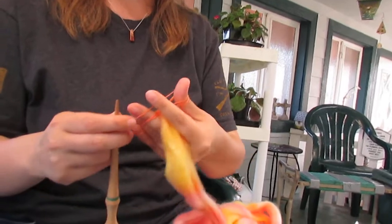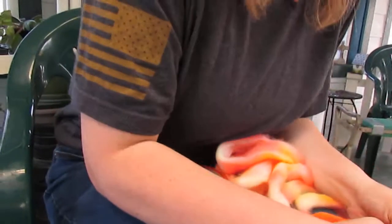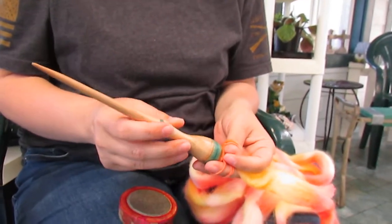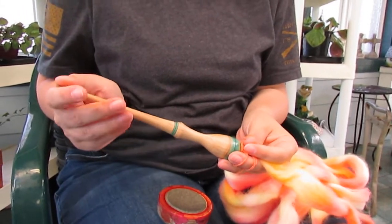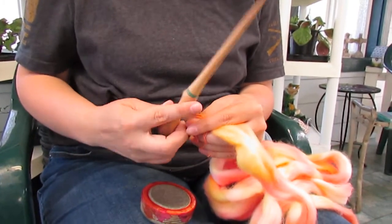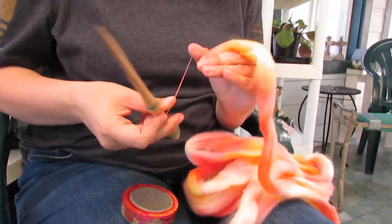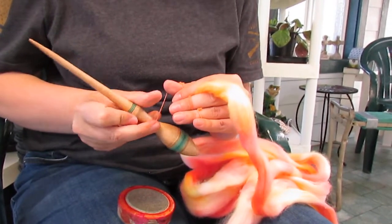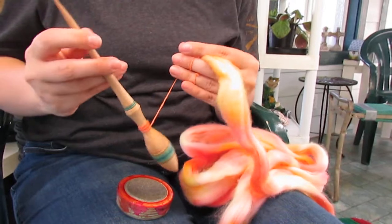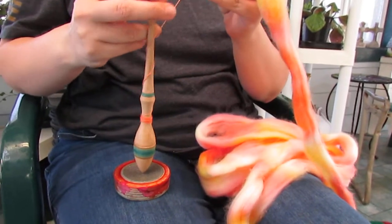Now that I've got this nice amount here, I can actually start winding closer down. I like to wind in this little dished out area here. So I'll just start the cop there. A cop, in case you didn't know, is basically just the ball of yarn on a spindle. So if I say cop, I mean this — it's where you wind the spindle on spindle storage. And then I'll leave enough to start again.